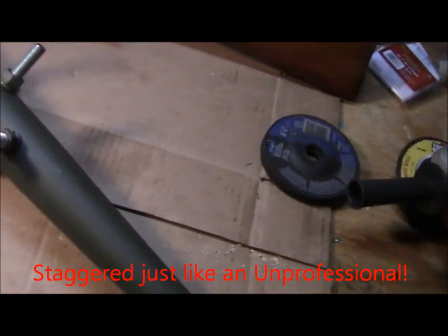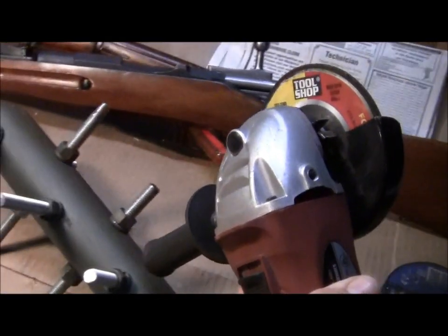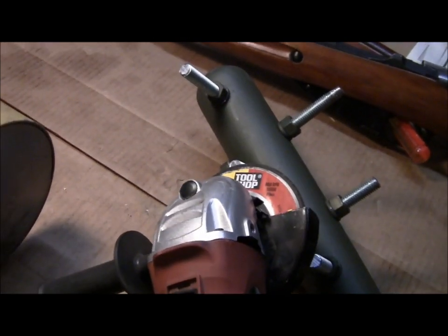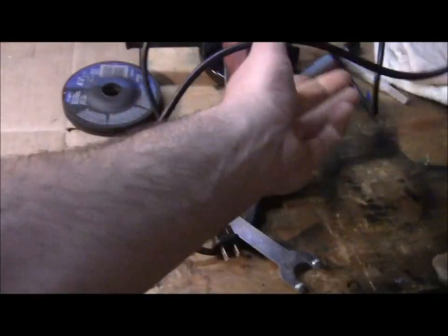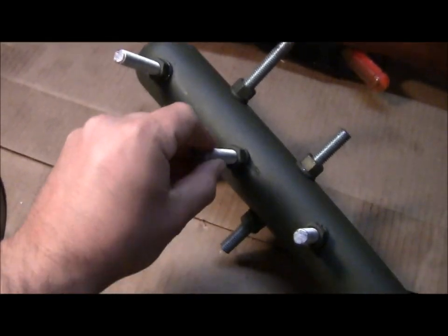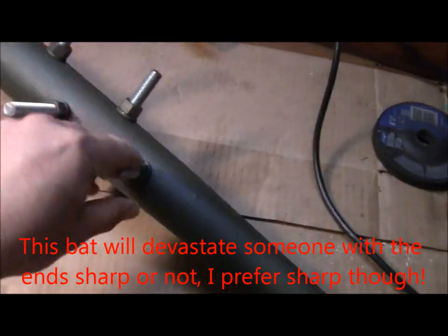The only other thing you can really do to make this a devastating little item is take your angle grinder and grind the ends down — grind these ends into points, like a punji stick or like a knife point. And then what I would recommend doing if you choose to do that is get some rubber hose and put it over the top of that sharp end, just to protect you and whoever else is going to be around.